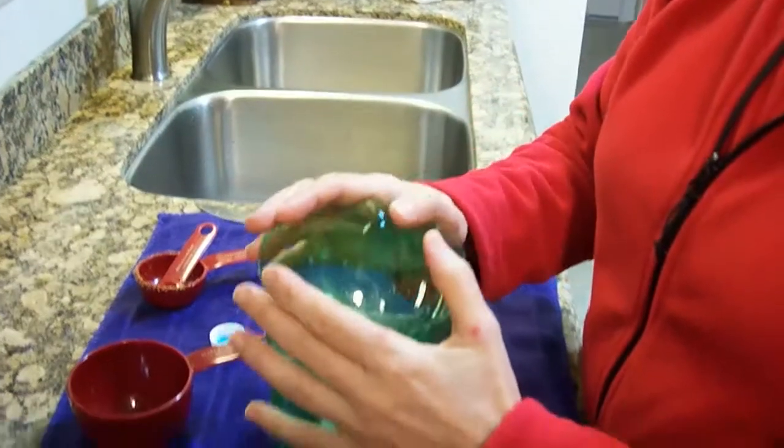Then grab the top of the bottle and put it back on top, but upside down. Make sure the cap is off.